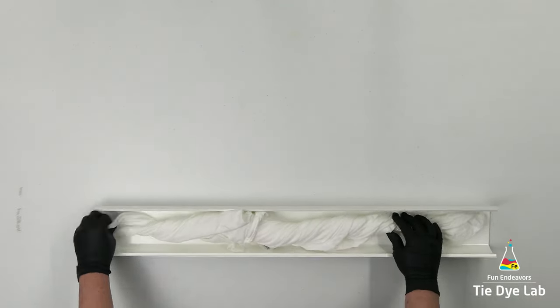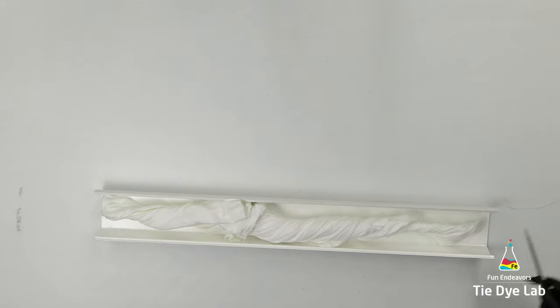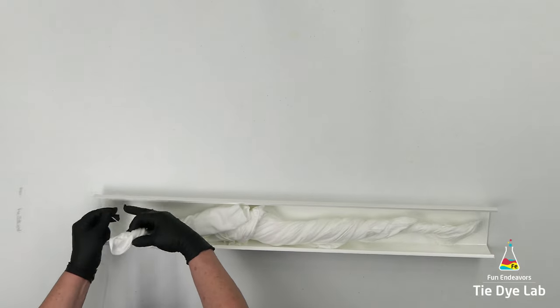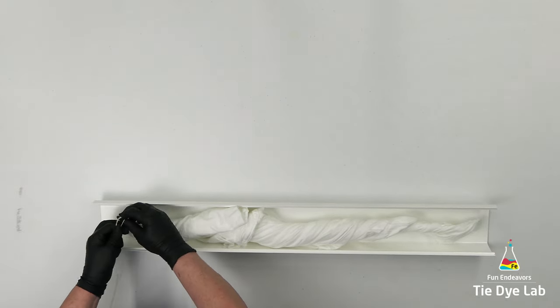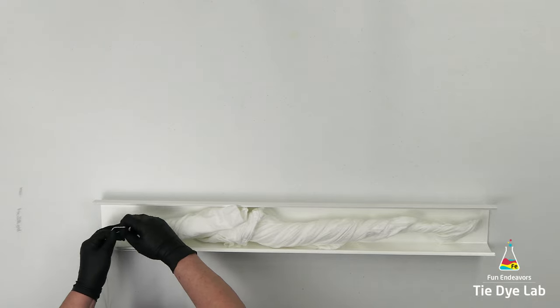Now I'm going to place the shirt down inside of a piece of vinyl guttering. This shirt fills up the entire piece of guttering. Just to make sure it doesn't slide down whenever I incline it, I'm going to take a piece of kite string, tie it to the very end, and then use a metal clip to clip the kite string onto the end of the piece of guttering.